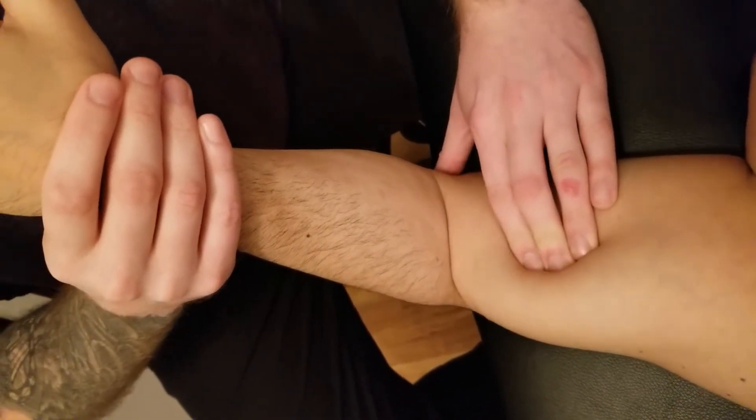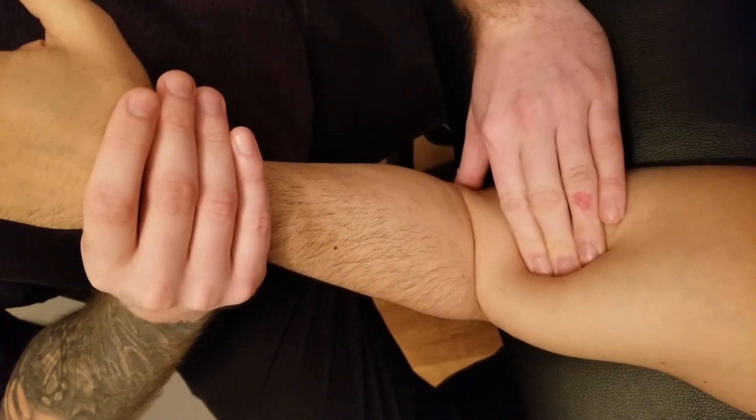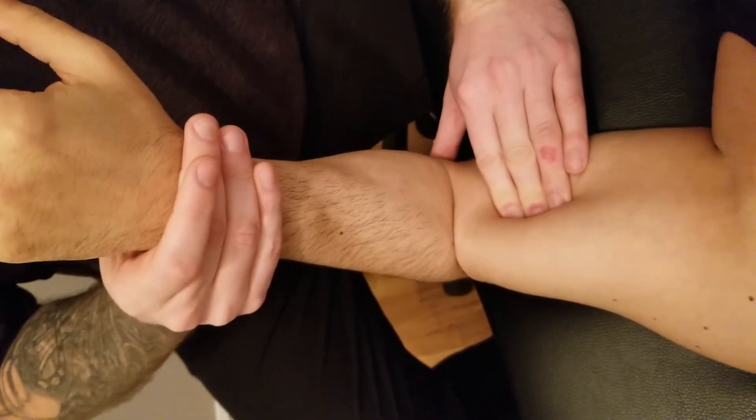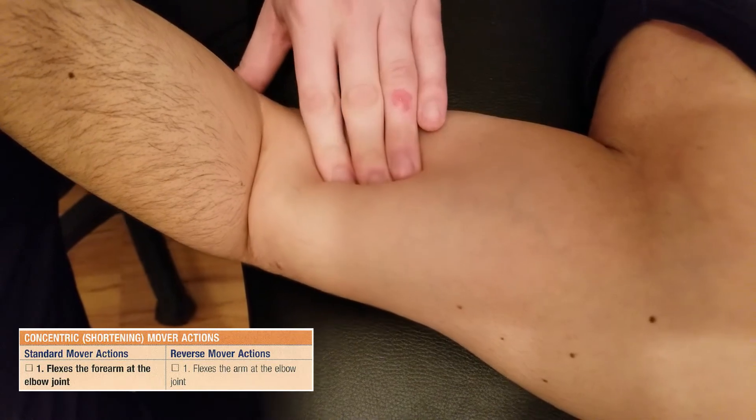Now I have biceps pushed over laterally, with my palm down on top of the distal anterior surface of his humerus, and he's going to do some pronation and flexion. It's not so much the action of pronation — it's just putting the forearm in pronation to weaken our biceps brachii.